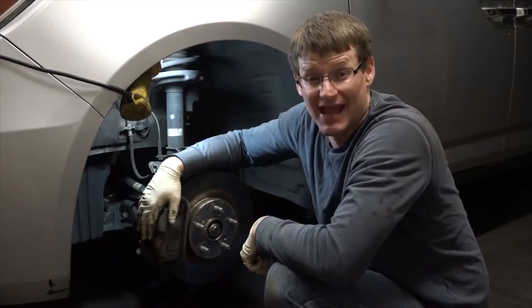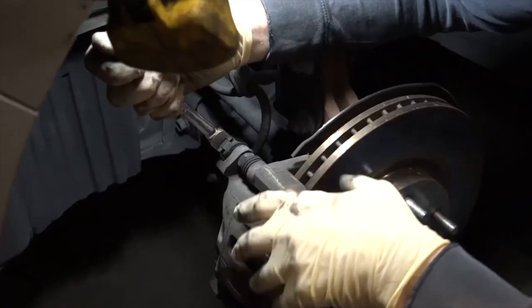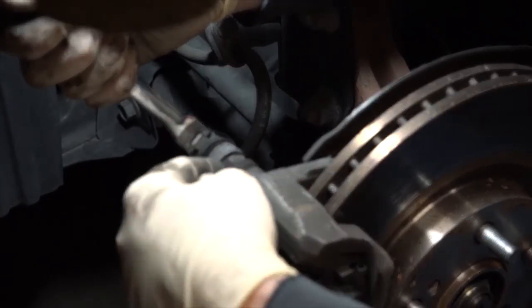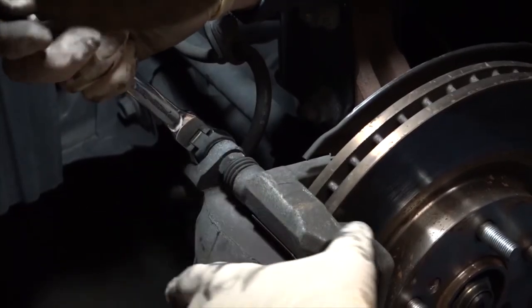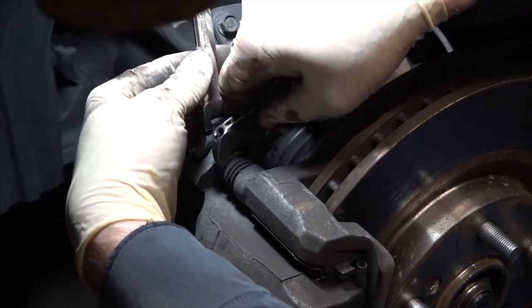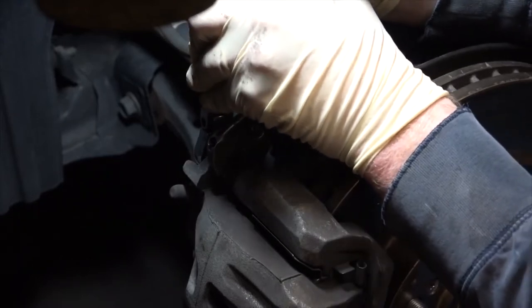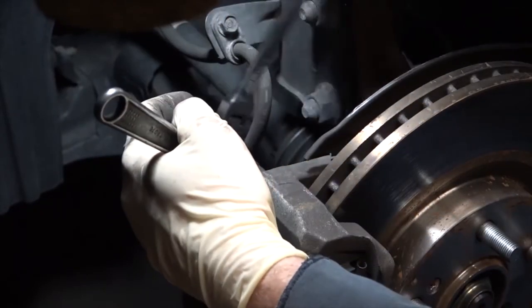Next, we need to remove the actual caliper, and there are two bolts that do that. Sometimes when you try to remove these bolts, they're connected to a slider pin, and if you try to move it, sometimes it moves that too. So it's a good idea to get a little adjustable wrench, hold it together, and squeeze it — and then we're actually broke loose.